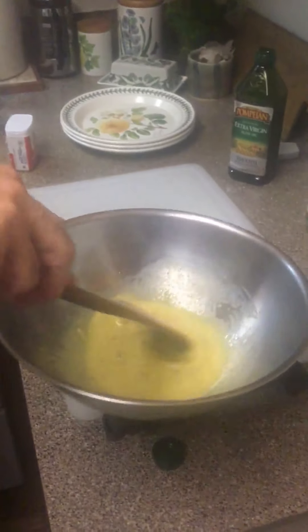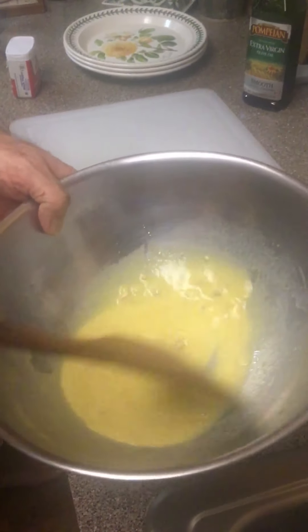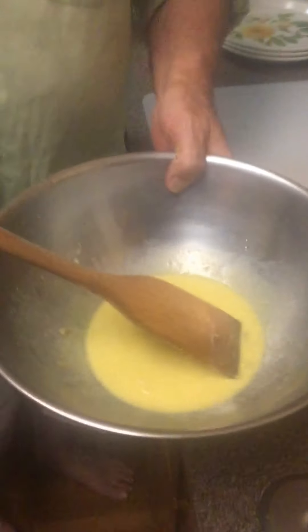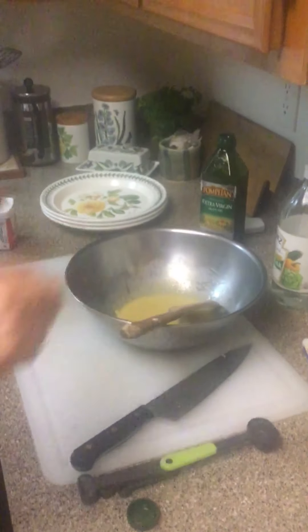Mix everything up and it turns into a beautiful Caesar dressing. I need to let the executive chef know I put the anchovy in - okay, great. Thank you, executive chef. Now that takes care of the dressing.